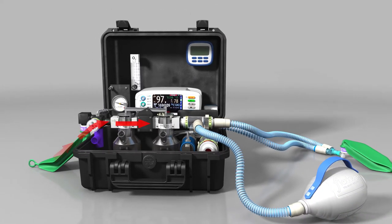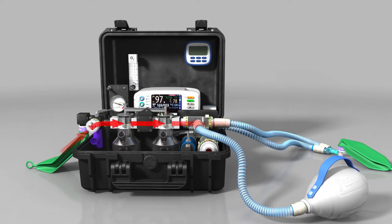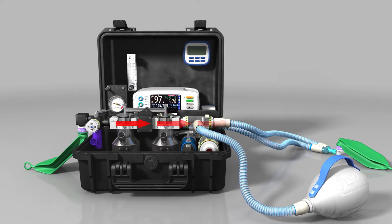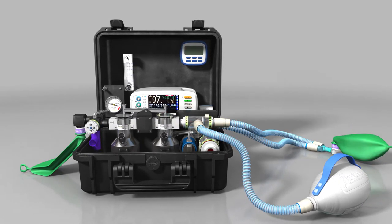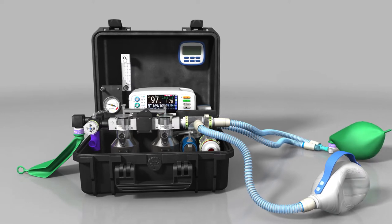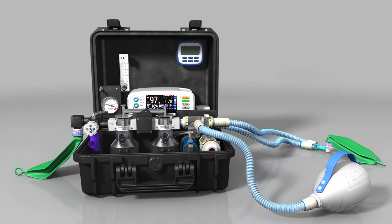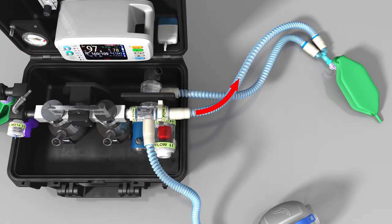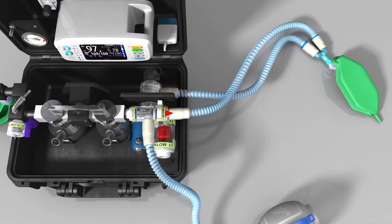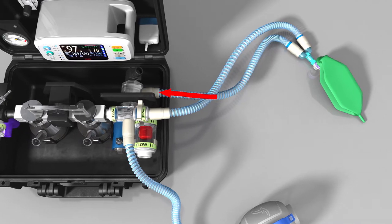The gas flow in the circuit works by entraining air through the one-way valve at the front of the reservoir block. This is either controlled by the patient's own inspiratory effort when spontaneously breathing, or through controlled manual ventilation by the anaesthetist squeezing the self-inflating bag. One side of the tube connects to the inspiratory valve, and the other side connects to the expiratory valve. Gas flows out down one side of the tube and back down the other side.